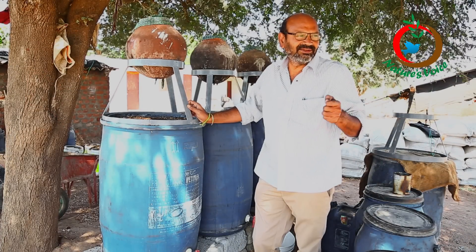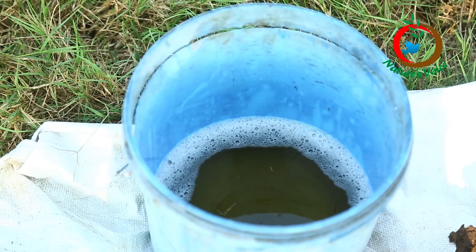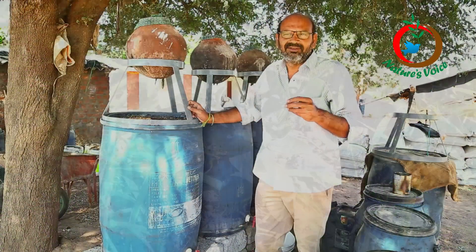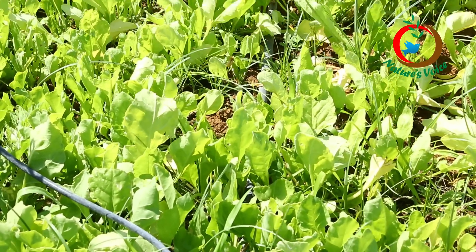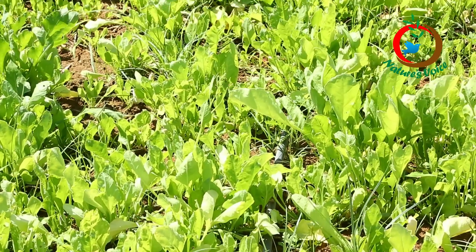What we are doing here is mixing 8 liters of water, 1 liter of vermi wash, and 1 liter of cow urine for every 10 liters total. We give this in the early stage of the plant when two to three leaves come. At that time, whatever nutrient deficiency is there, the vermi wash will correct that deficiency.